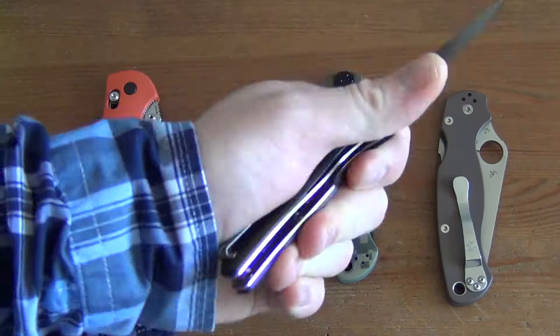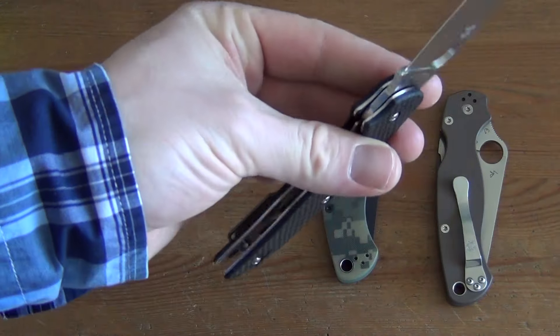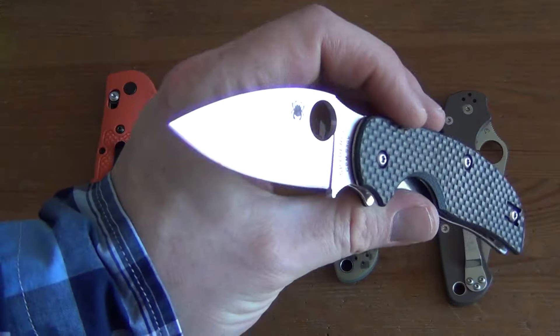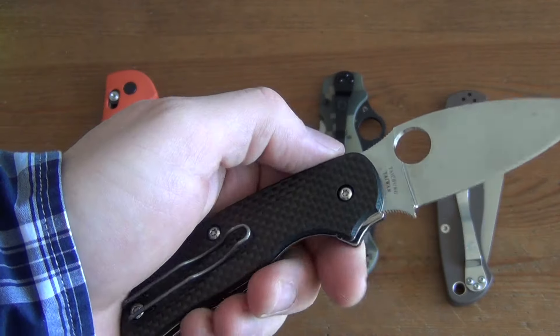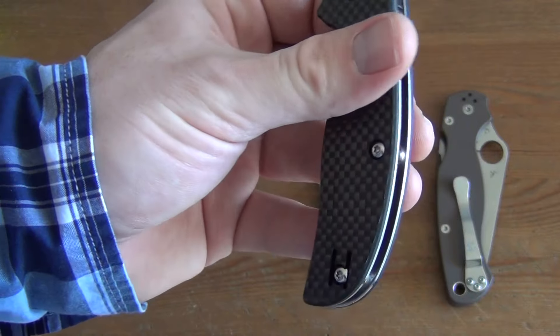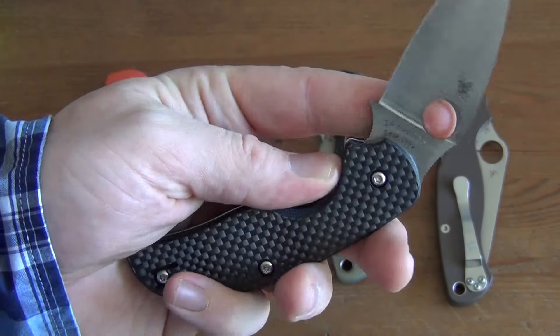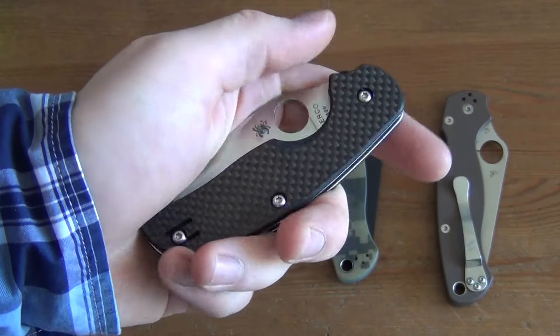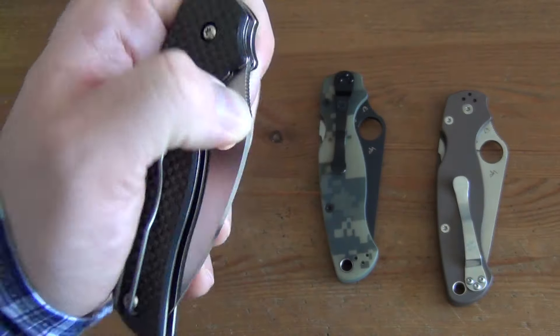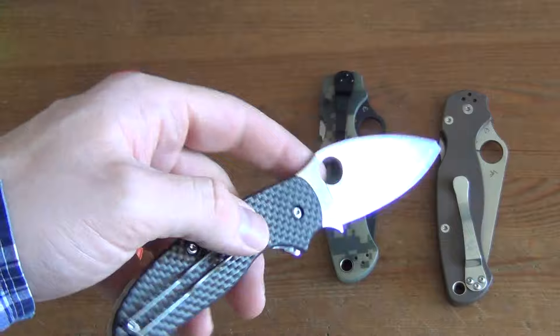Here's the Spyderco Sage 1 — carbon fiber. Very nice, attractive knife. Perfect for EDC. S30V blade steel. Made in Taiwan. I think everybody knows this knife. It's a good knife and I've had it for a couple of years now but it's pretty much in new condition. As you can see, the carbon fiber is pretty durable and holds up nicely. I'm asking $100 US shipped for this.